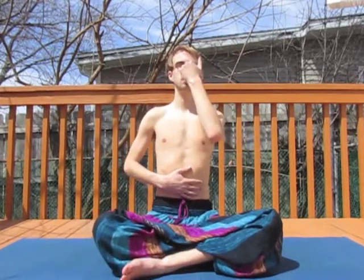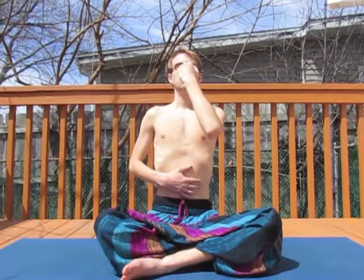Raise one arm to your nose, the other to your stomach for alternate nostril breathing, or dragon's breath. Plug a nostril of your choice with a finger of your choice. Breathe in through the open nostril. Then switch, closing the other nostril, breathing out, alternating in this pattern — breathing in through one nostril and breathing out through the other.